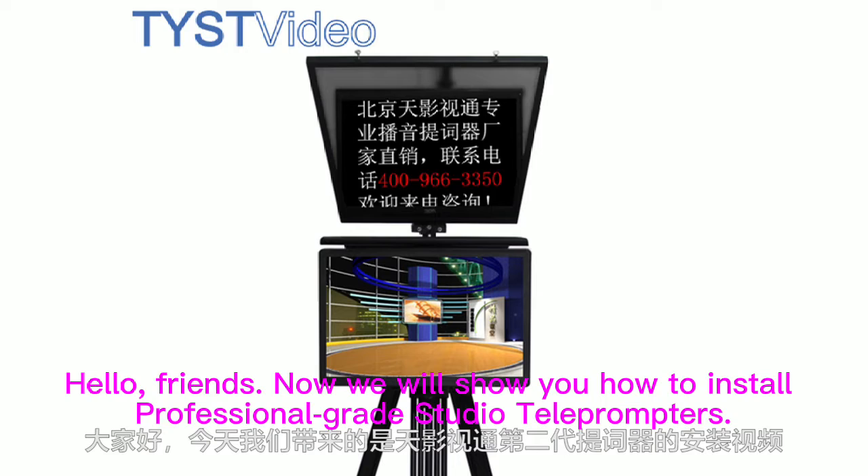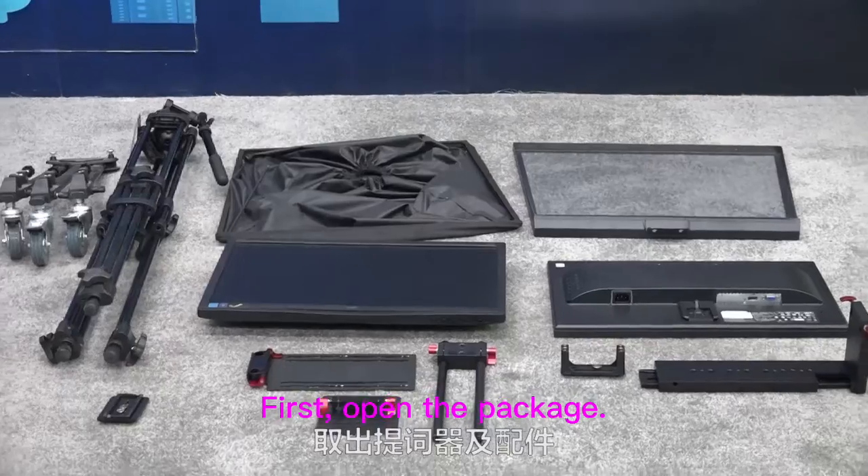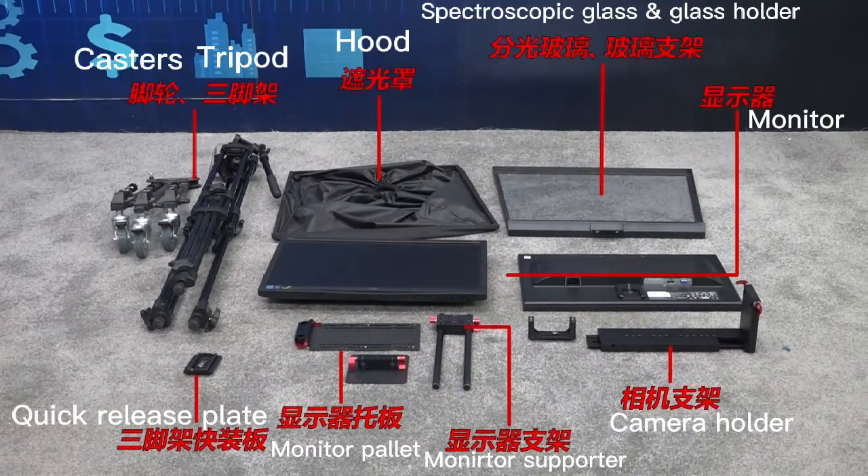Hello, friends! Now we will show you how to install professional-grade studio teleprompters. First, open the package and take out the teleprompter and accessories.